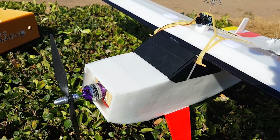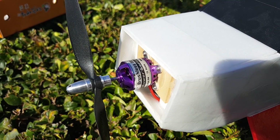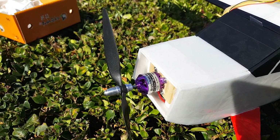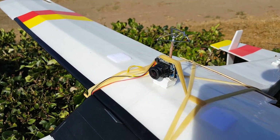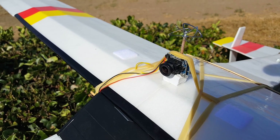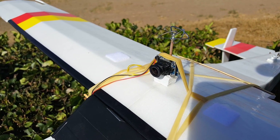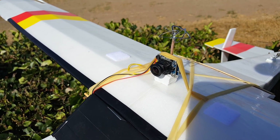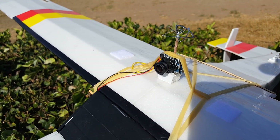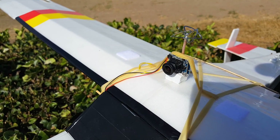I'm going to be flying the Bushwacker today with the new DYS D2830 motor, and I have an 8x6 propeller on there. I'm also going to be testing the Eosheen MC-02 all-in-one FPV camera and VTX. I will have flight footage and a review of that in a separate video — I'll put a card up in the corner if you want to check it out.